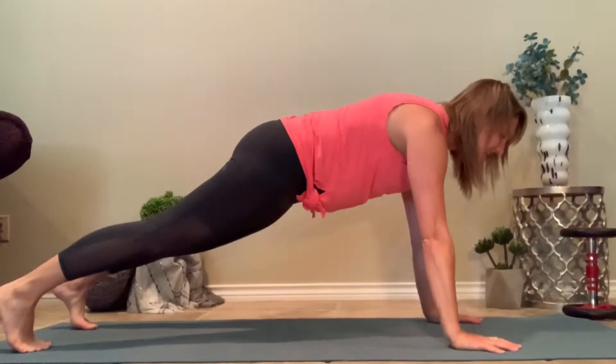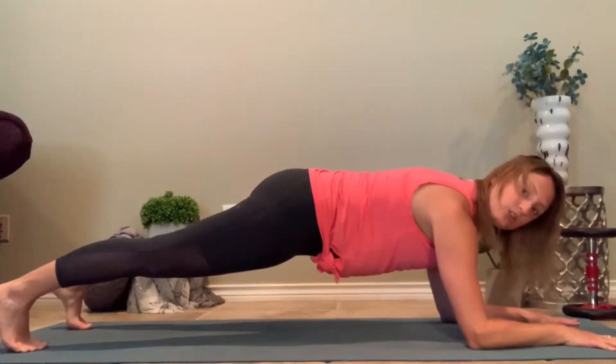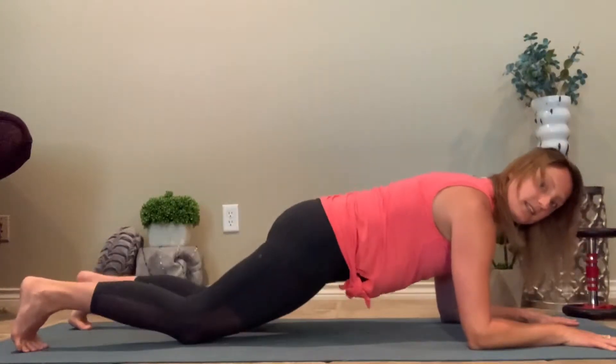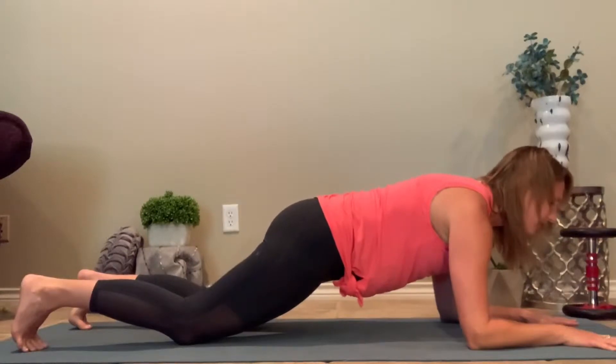Then the next day, we add an elbow plank. Elbows are underneath the shoulders, knees can be down, 30 seconds. Take your rest.